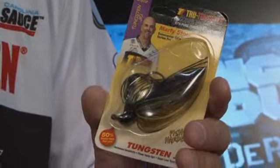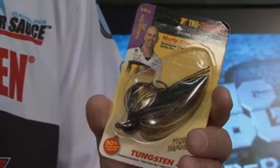What's the big deal? A jig's a jig, right? Wrong. Tungsten weights have proven time and time again to our fishermen, especially the Elite Series fishermen, how much more sensitive they are — allowing us to detect more bites, allowing us to figure out what kind of cover we're fishing around. We've taken that technology and applied it to the jig.